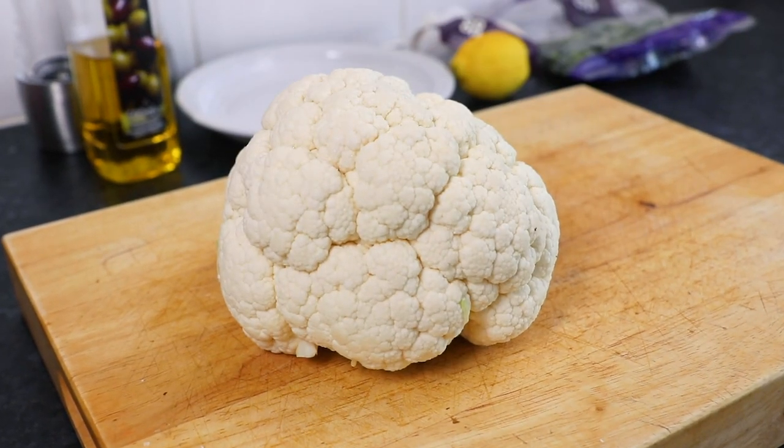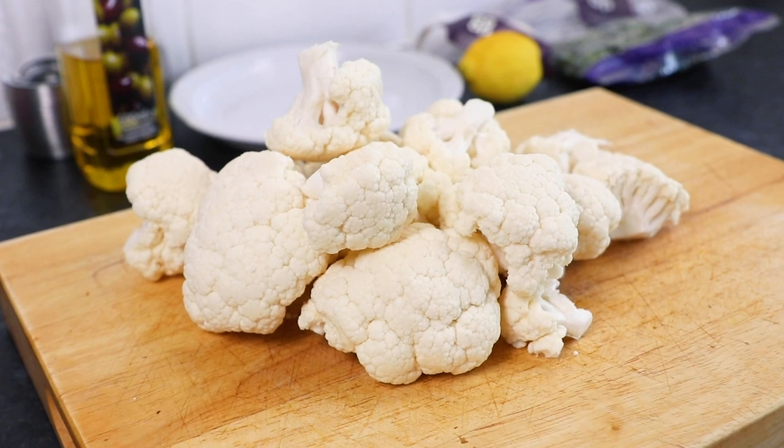To start with, take one large washed cauliflower and carefully slice off the florets.